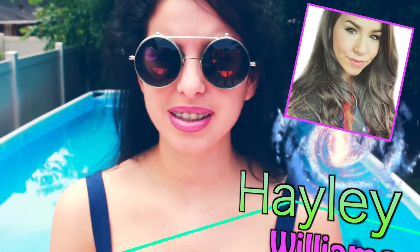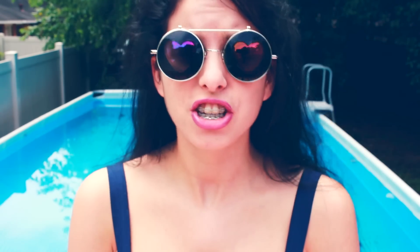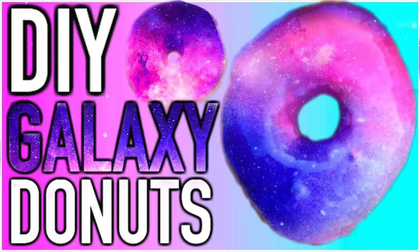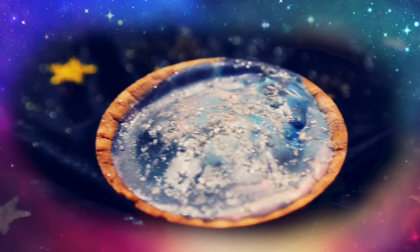I'm going to be showing you how to make galaxy ice cream, and this is a collaboration with my really good friend here on YouTube, Hayley Williams. She's going to be showing you how to make galaxy donuts, so I'll link her video here and in the description below. Make sure you go check it out, subscribe to her channel — she makes really amazing videos. Let's get started!